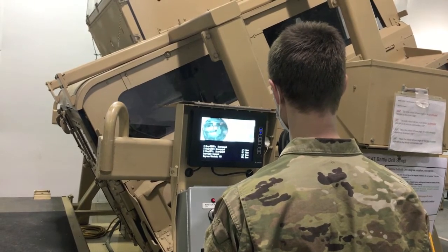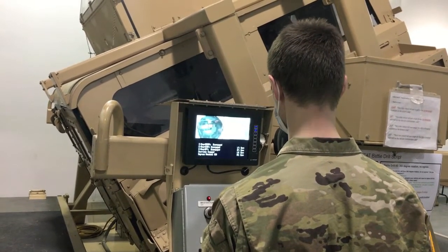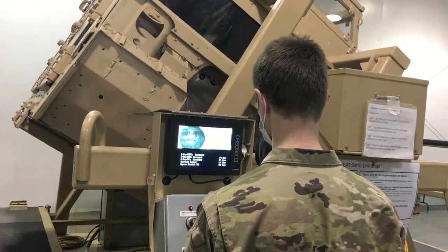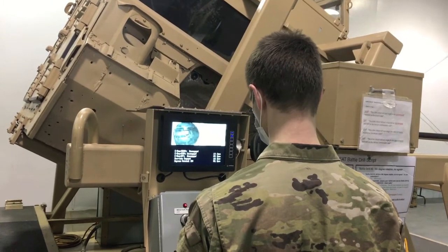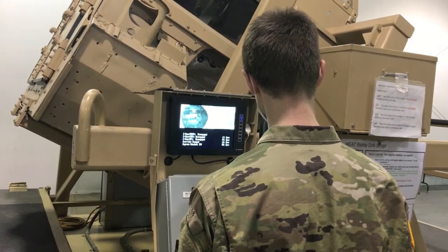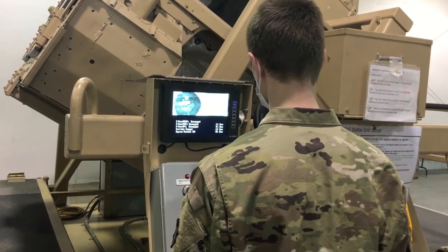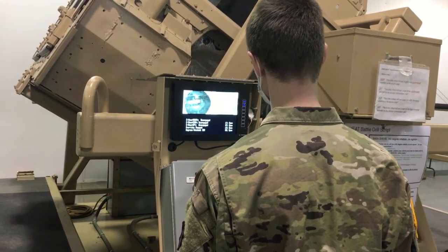This is the critical rollover angle for an un-armored vehicle. This is the critical rollover angle for an up-armored vehicle. This is the critical rollover angle for a non-armored vehicle.